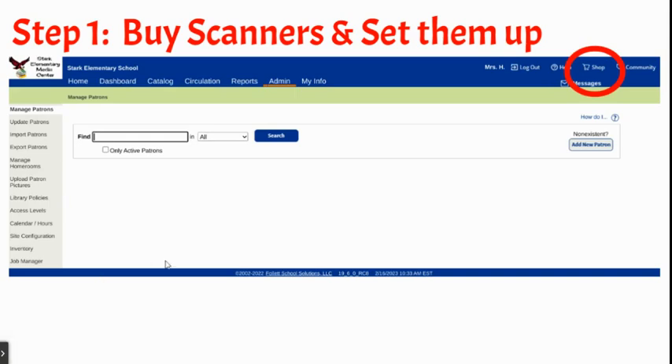You can get to Destiny Express by clicking on the cart icon — it says 'Shop' at the top. When my scanners arrived, I used the included quick start guidebook to set them up. It was basically plug and play with a couple of other options, like the volume of the beep of the scanner, which you can scan for your preferences. It was really easy.